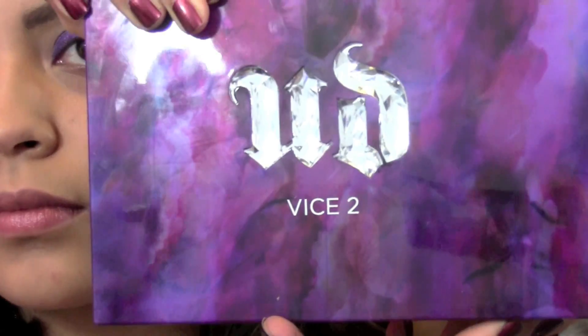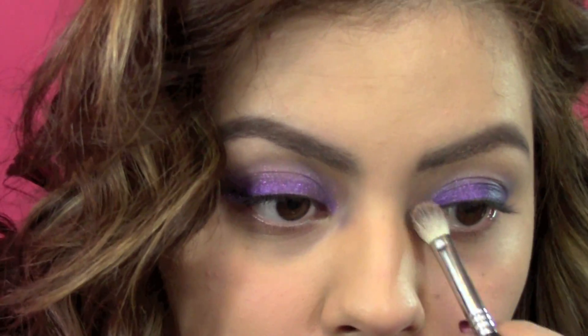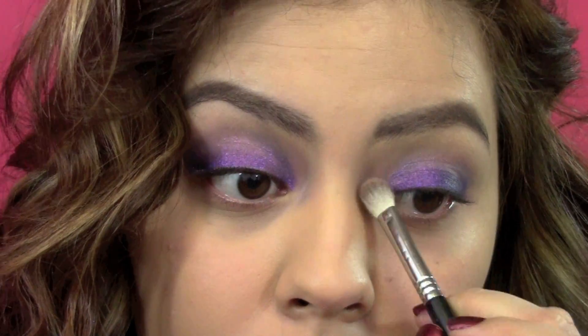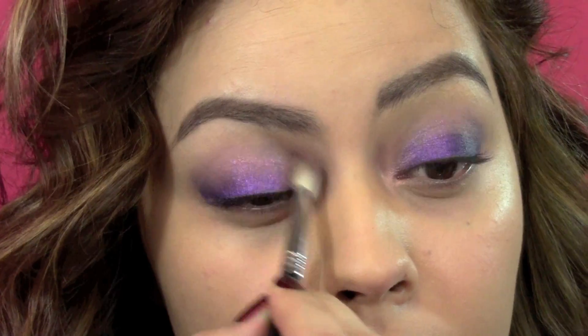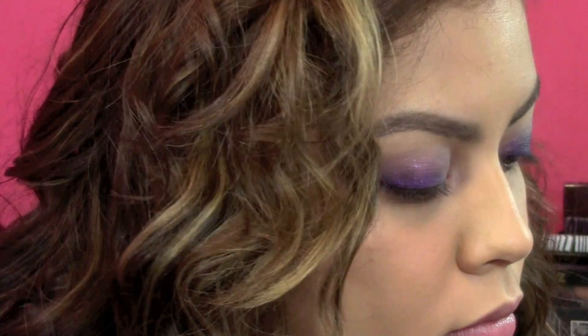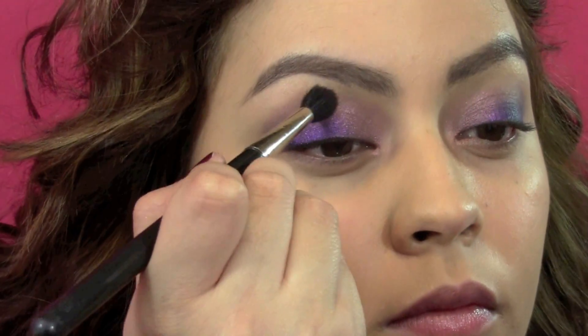Then I went into my Urban Decay Vice 2 palette and I took the color Toxic, and I'm going to apply this to the inner corners of the eyes. I also took a color called Rewind, which is a matte brownish color, and I just put that into my crease.